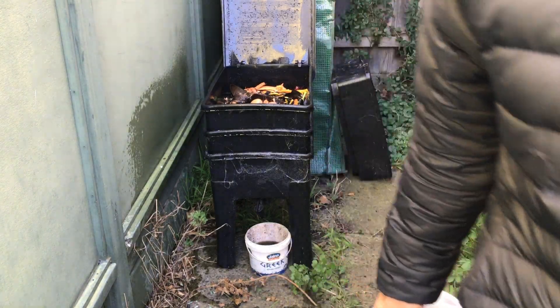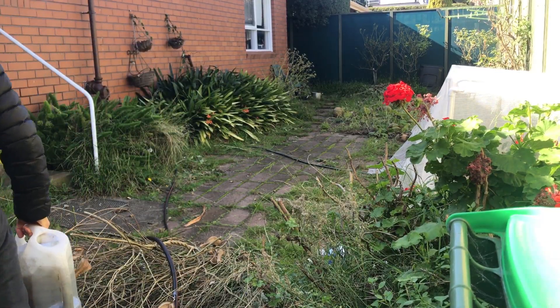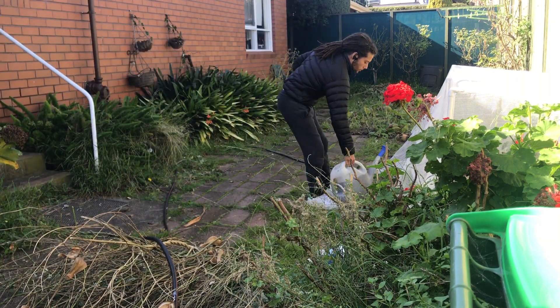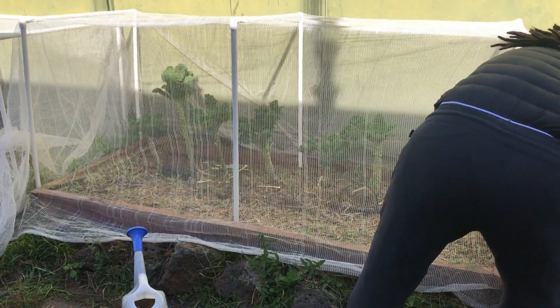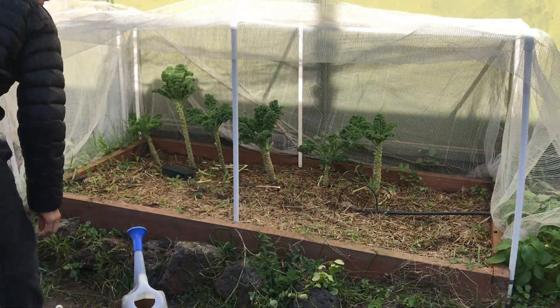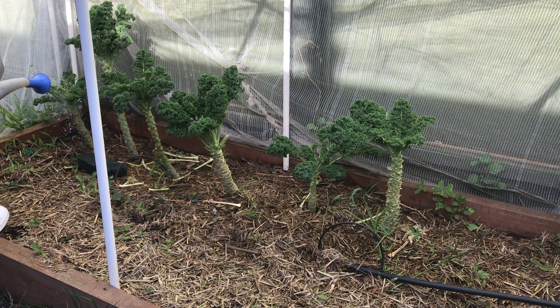I usually like to mix one part of the leachate and two parts of water. Then finally I'm ready to water my plants. I usually like to spray the leachate on the leaves because it could be beneficial.